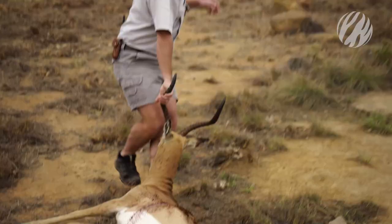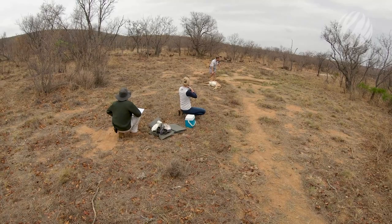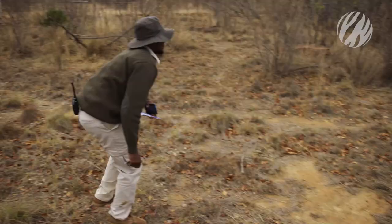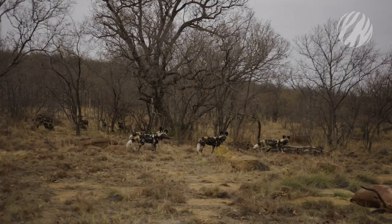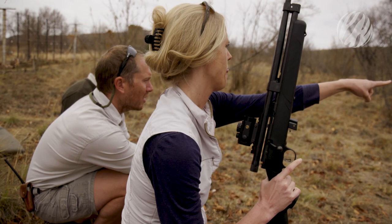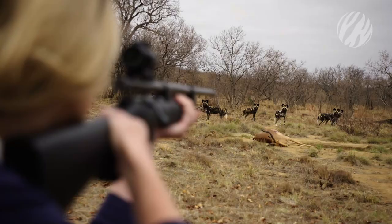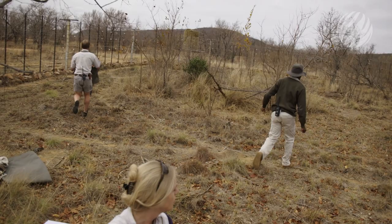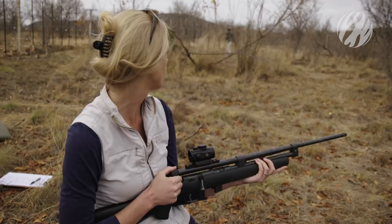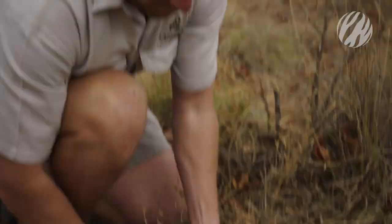We've darted the second dog — a young male. We are going to move him closer to us so we can keep an eye on him. He is down but just out of sight.